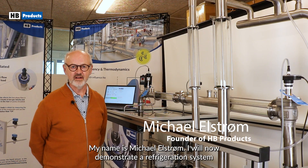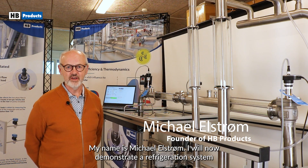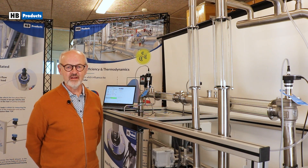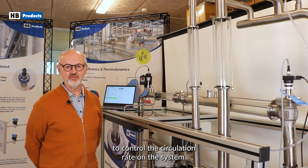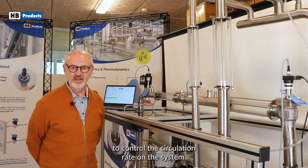Hello, my name is Michael Elström. I will now demonstrate a refrigeration system where we have mounted vapor quality control sensors to control the circulation rate on the systems.